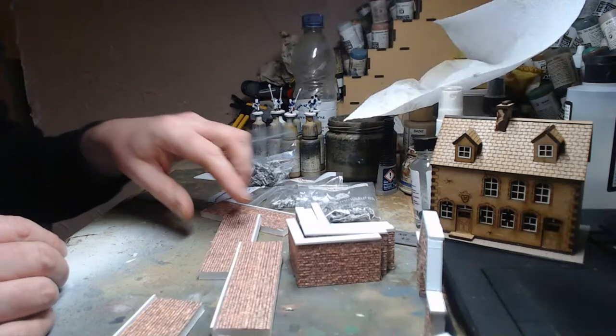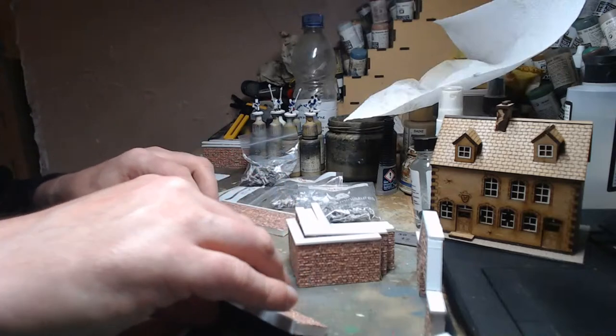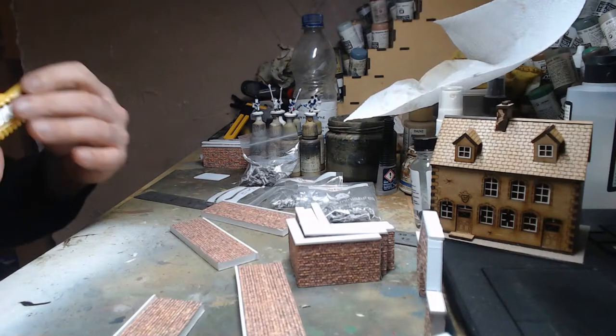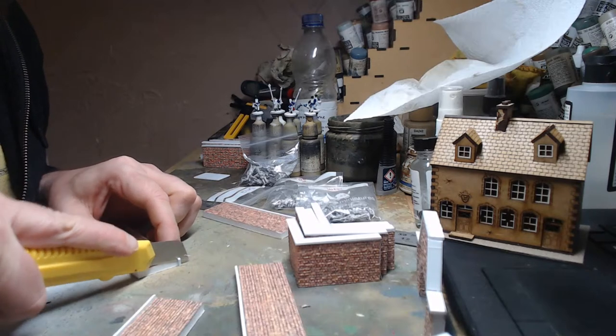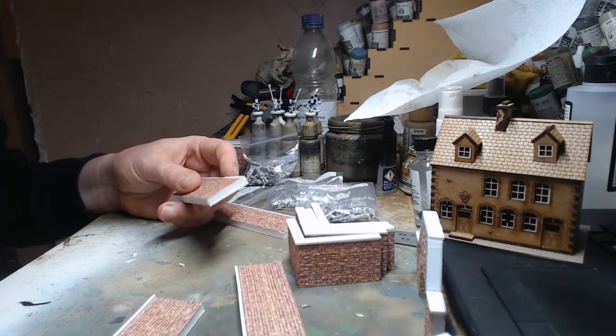For my needs this weekend at least, these are going to be perfect. It is a very boring job and it did take quite a while but it's worth it. I've done 14 long pieces — these are 15mm obviously.